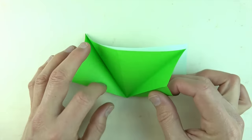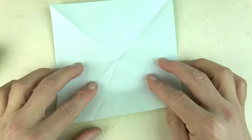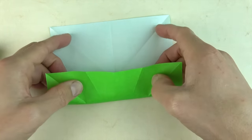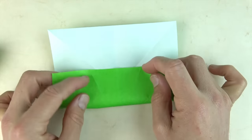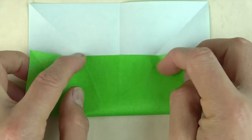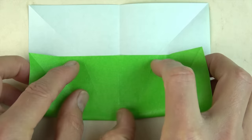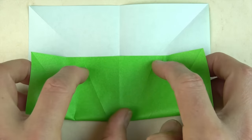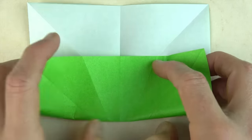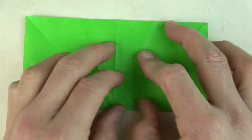Rotate so that these pieces are near to you and fold up so that these two points land on these two creases. We're not going to fold the whole thing, so just line up here and here and fold from this crease to this crease — just that middle segment. Unfold, and now fold in half. Now we're going to fold a square base.